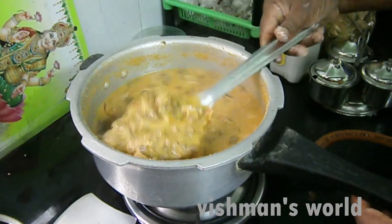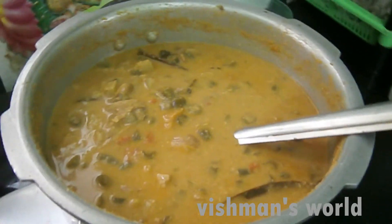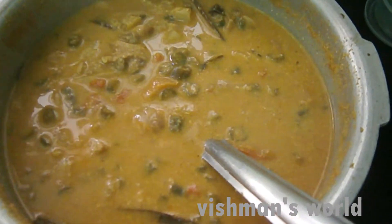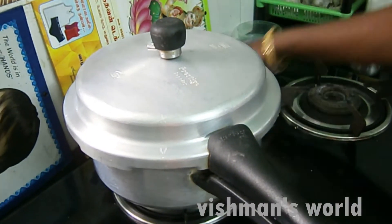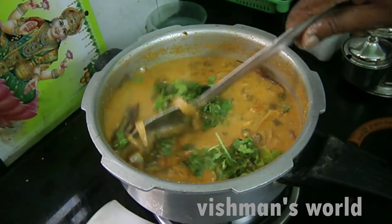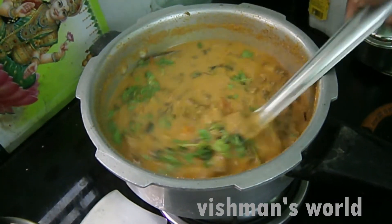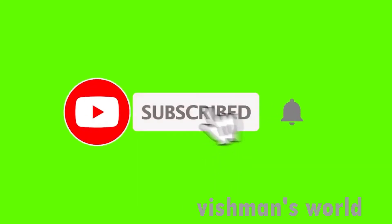Wow, it's pretty good. Okay, let's go. Let's put it in a bowl. Thank you.